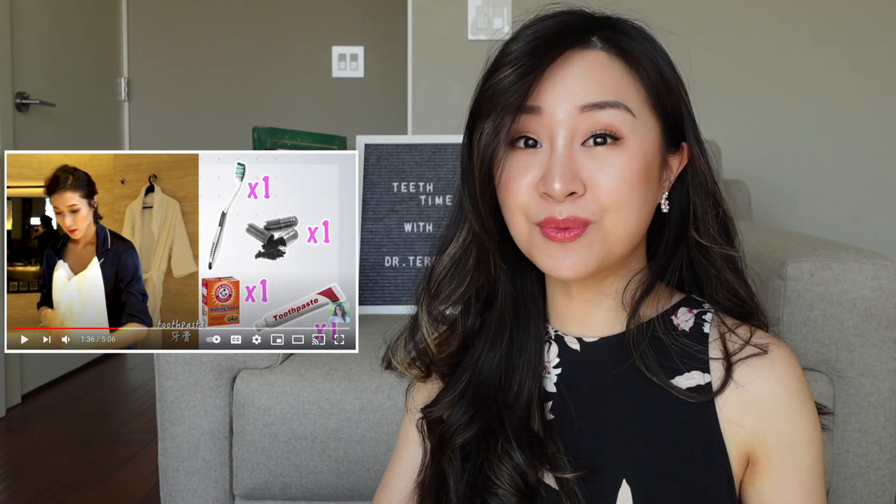How charcoal becomes a great ingredient in teeth whitening is the fact that they are super abrasive. You can think of it as a very hardcore, intense exfoliator for your teeth, but there might be a problem, which we will talk about later in the video. Baking soda, on the other hand, is much more mild and much more safe to use — actually a lot more mild than many whitening toothpastes or regular toothpastes you see in the market.